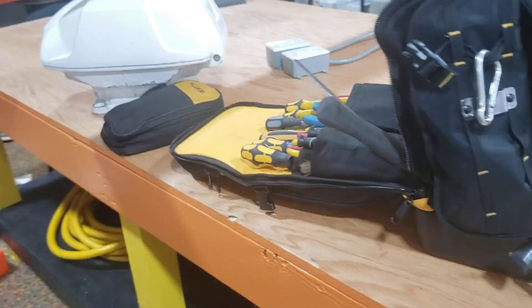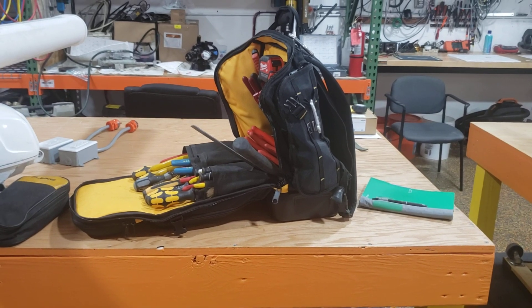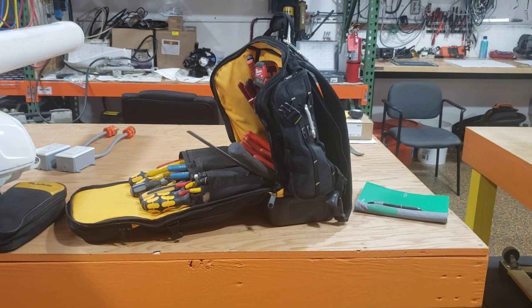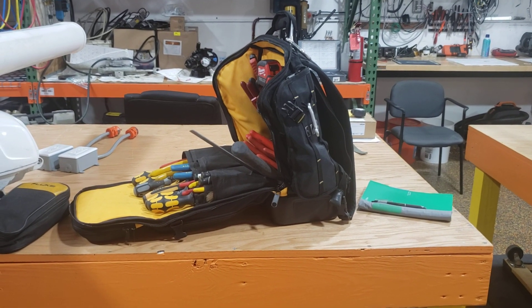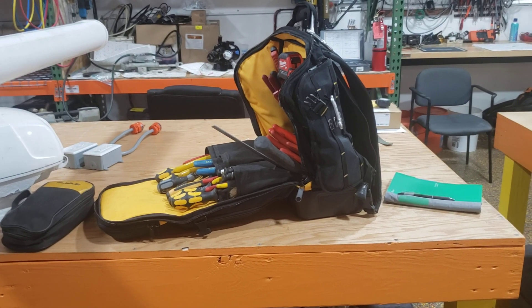This little thing right here — I carry a notebook in it. The only thing I don't like about the bag is it doesn't have anywhere to put little screwdrivers, bits, or anything like that. If they added that, I think this would be the best backpack on the market.